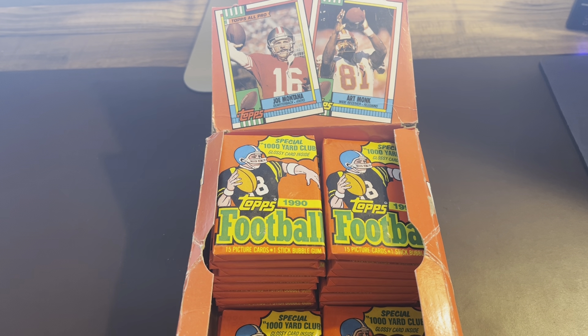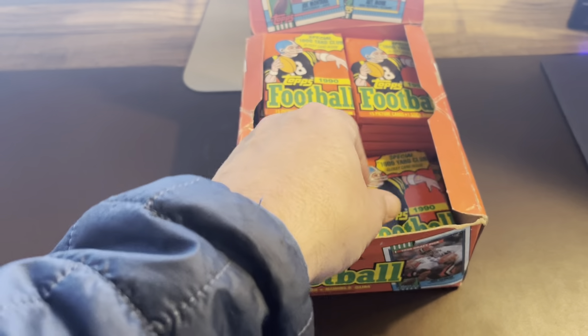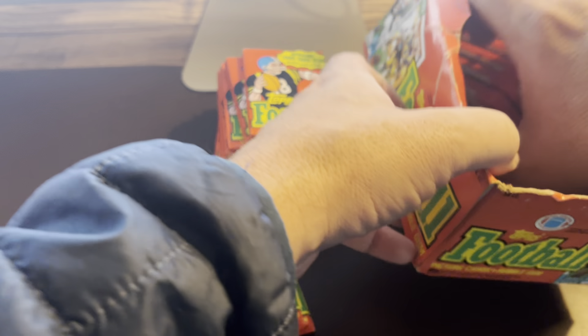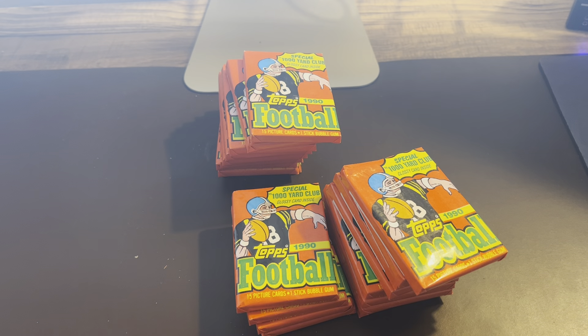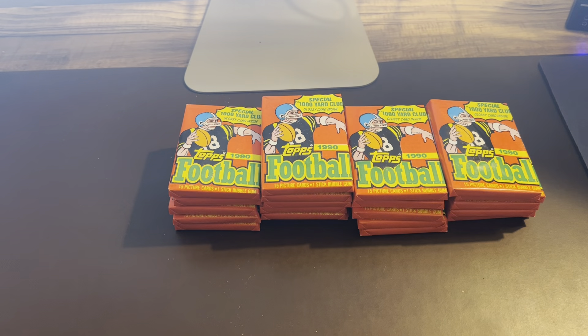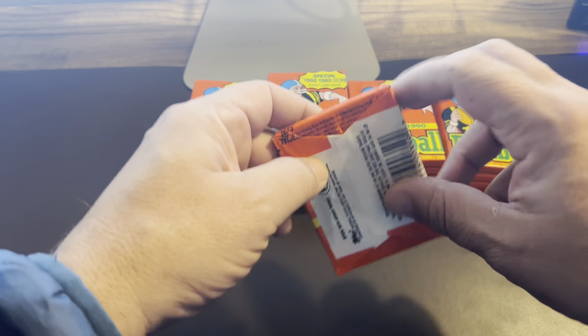Hey, good morning everybody, happy Friday! Just wanted to share a little box opening — we're gonna finish up this box of 1990 Topps. We found another bin full of unopened wax yesterday with a bunch of football and hockey, so I figured I need to get some of this stuff opened and listed and put on eBay. 1990 Topps is one I can definitely remember opening as a kid. The design is nothing fancy but it did have some pretty good rookies. Without further ado, I'm gonna bust through this — hope everybody has a great day.